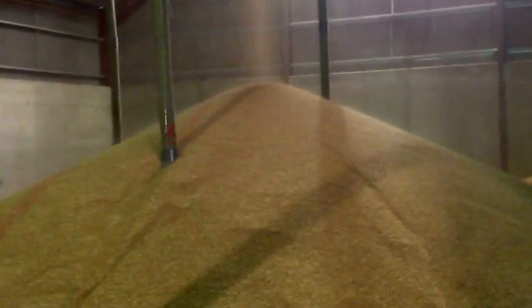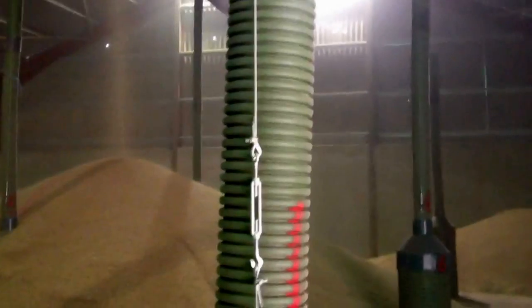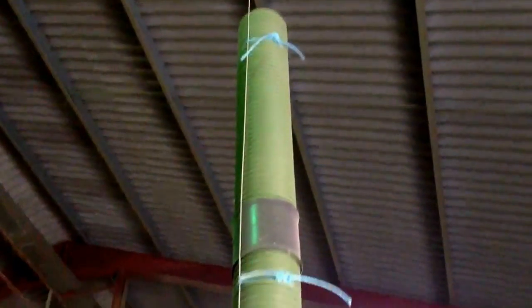We've got these pedestals here which are fixed with little wire cables that go right up to the top, and there'll be a fan that will sit on the top of there when the shed's full. That fan will then start to suck the air out of the grain with a view to trying to cool it down.